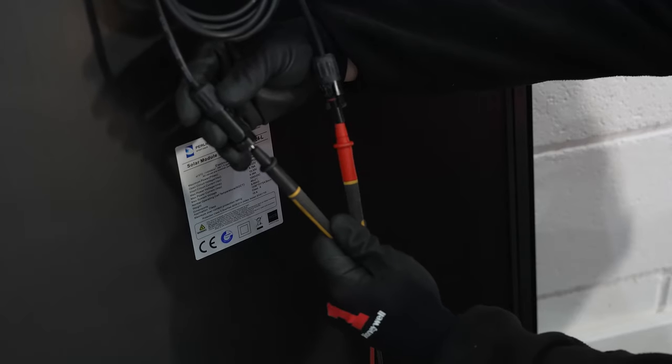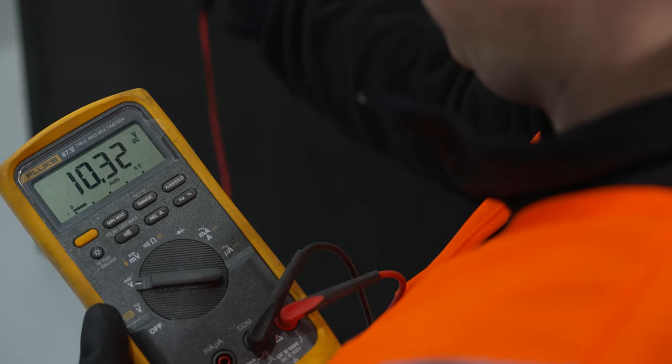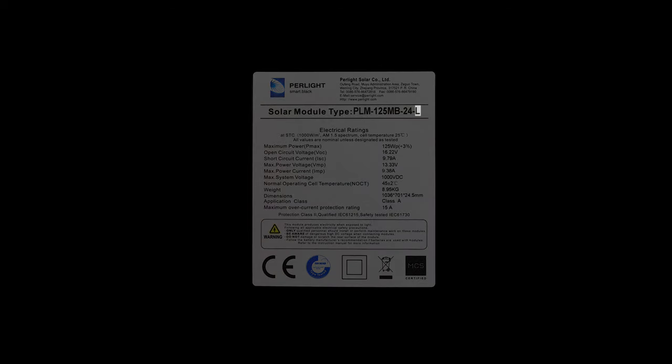It is good practice to carry out an open voltage circuit test on each individual solar panel to ensure they're working before installation. There are three different panels: left, middle, and right — they look very similar but have different interlocking features. You can tell which one you're using by looking for the L, M, or R indicators on the underside of the panels. First, use a panel marked L for left.